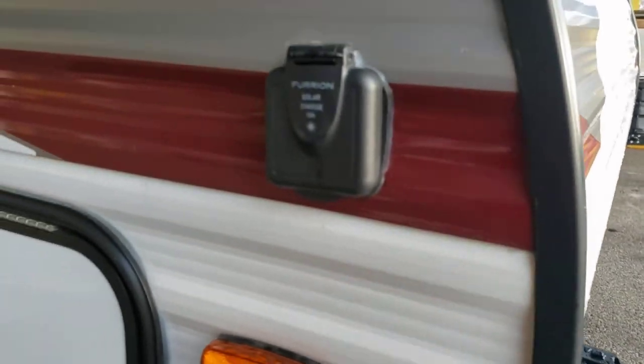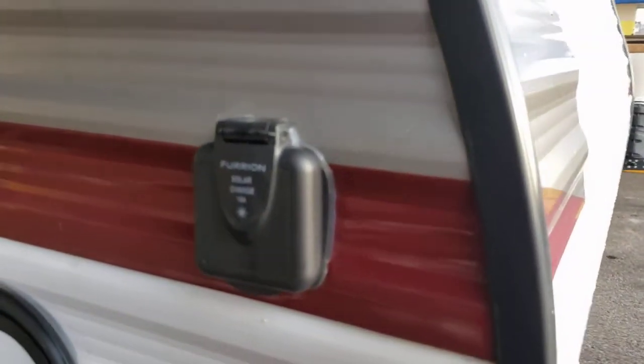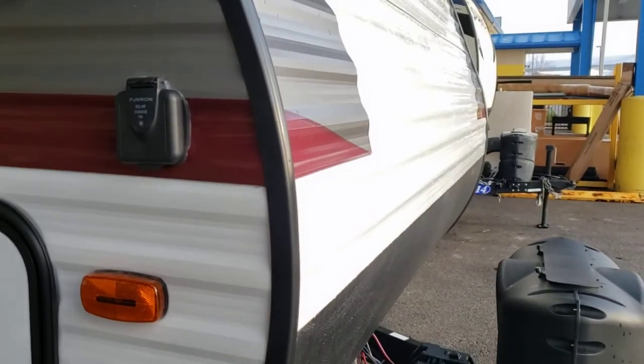Moving along — there's other access to that storage. You're pre-wired for solar, so you have to buy the solar kit which comes with all the cables and everything you need. All that does is trickle charge your batteries, so if you're going dry camping somewhere, you can at least keep a charge to your battery.